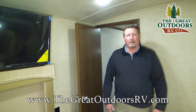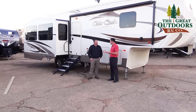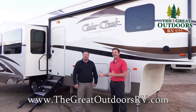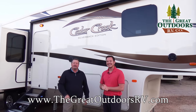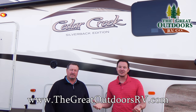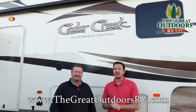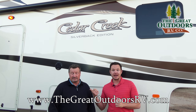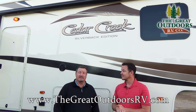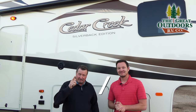And there it is, all wrapped up in a nutshell — the Cedar Creek Silverback 29IK. Gary, for your first video, you deserve an Oscar! Thank you for viewing the Cedar Creek Silverback 29IK Edition. If you have any questions, you can reach us at thegreatoutdoorsrv.com, email Gary at thegreatoutdoorsrv.com, or call us at 970-313-4337.